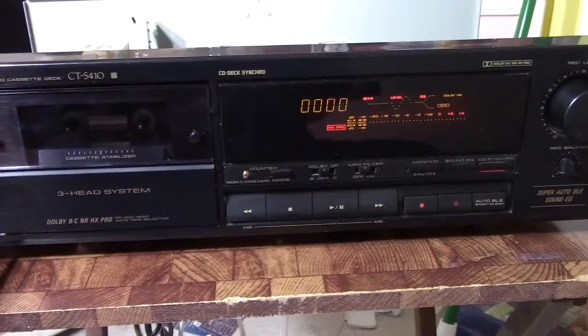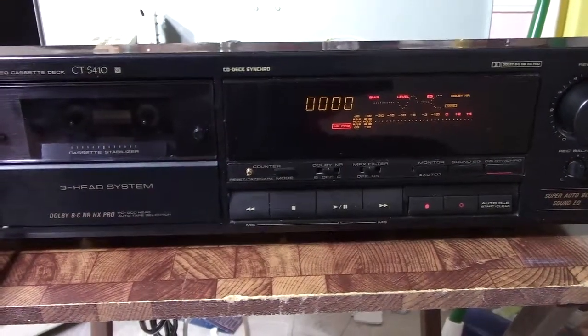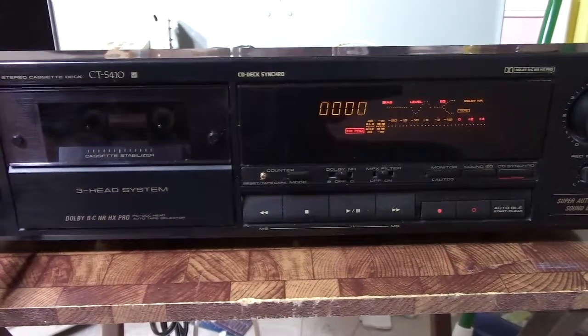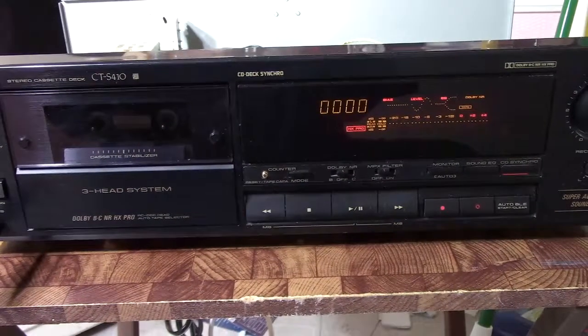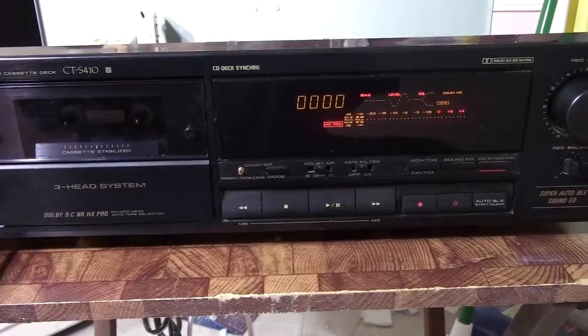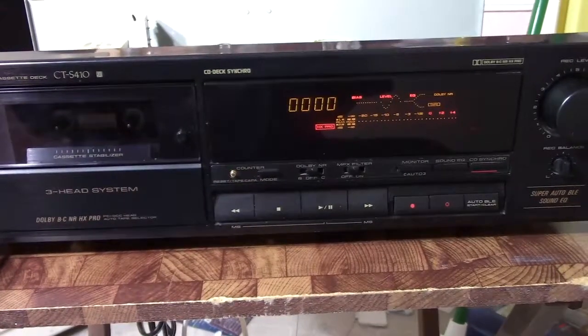Hello YouTubers, Hammy Tech here. Today I'm going to go through this new eBay acquisition I've got recently — it's a Pioneer cassette deck, model CT-S410. I would say it's at the low end of their high-end offering. It's a three-head deck, good enough.